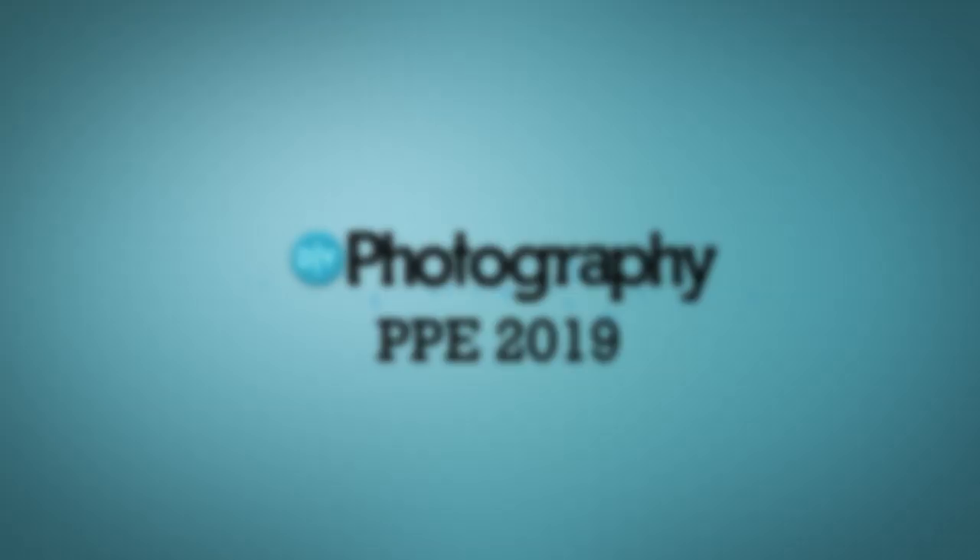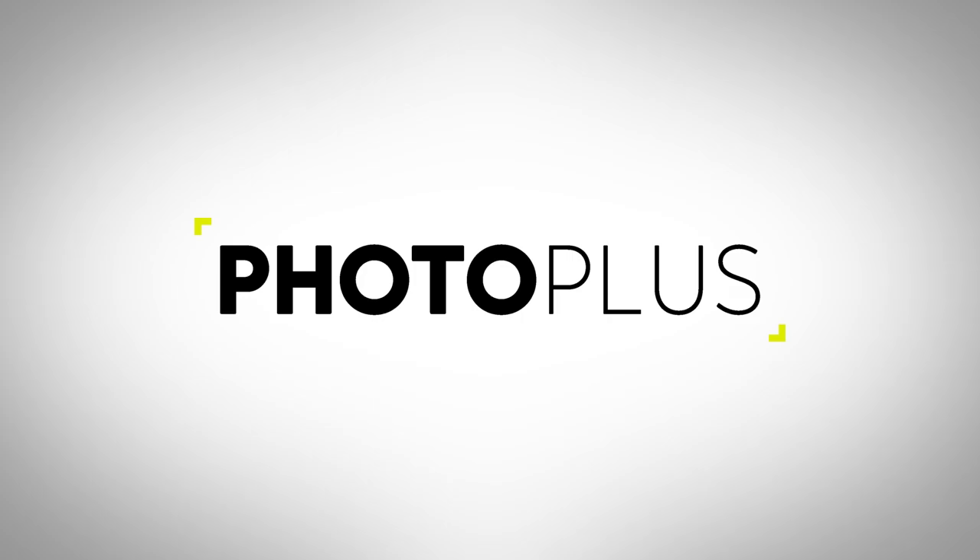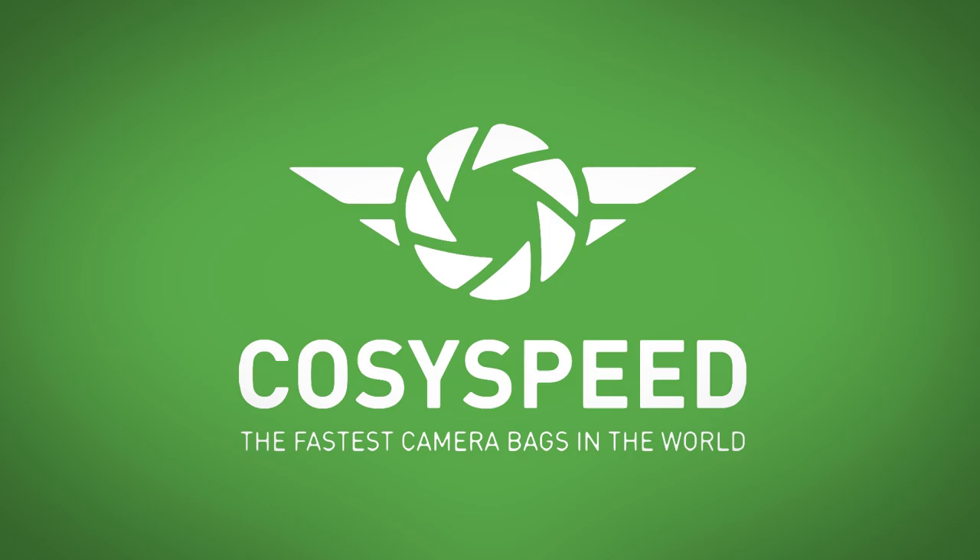DIY Photography's coverage of PhotoPlus 2019 is sponsored by Luminar, an AI-powered photo editor; PhotoPlus, immerse yourself in the world of photo and video; CozySpeed, the fastest camera bags in the world; and Spiffy Gear, lighting for storytellers.